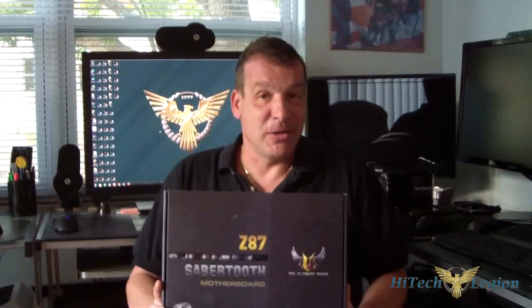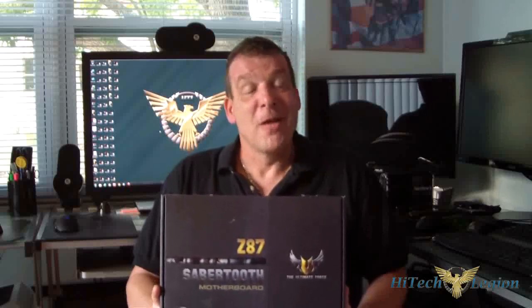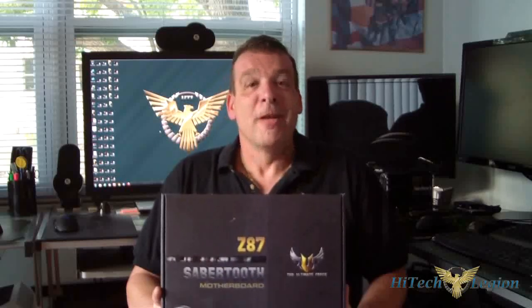The Z87 Sabertooth Motherboard by ASUS — gold award, $259. Thank you everybody for watching. Remember, if you didn't see it at HitechLegion, you might not have seen it at all. We have over 1,000 videos uploaded — go ahead and subscribe to this channel right now. Stay thirsty, my friends.